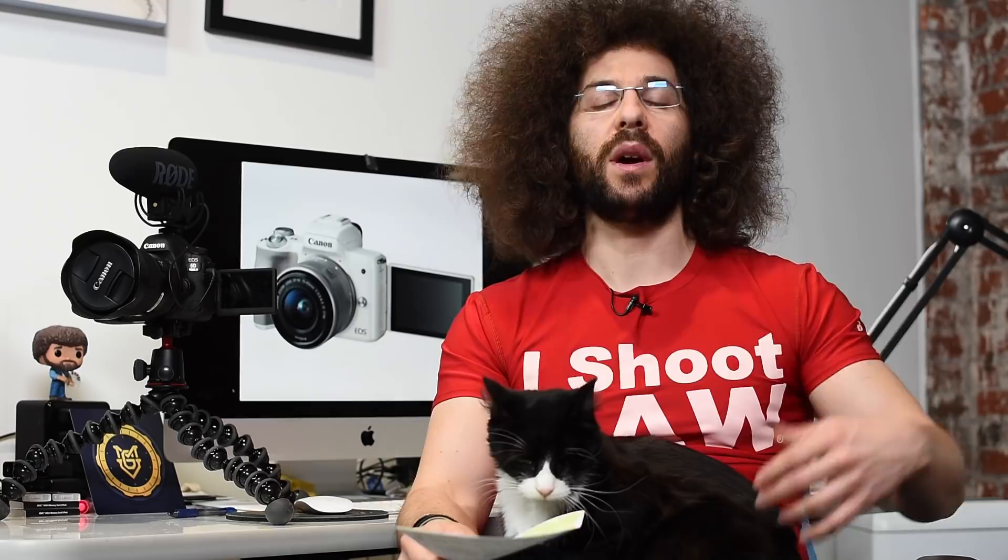This has dual pixel AF, which is one of the best features that you can find in any camera for doing autofocus. They also added IAF for when you're shooting stills. The dual pixel AF comes in handy when you're shooting video.